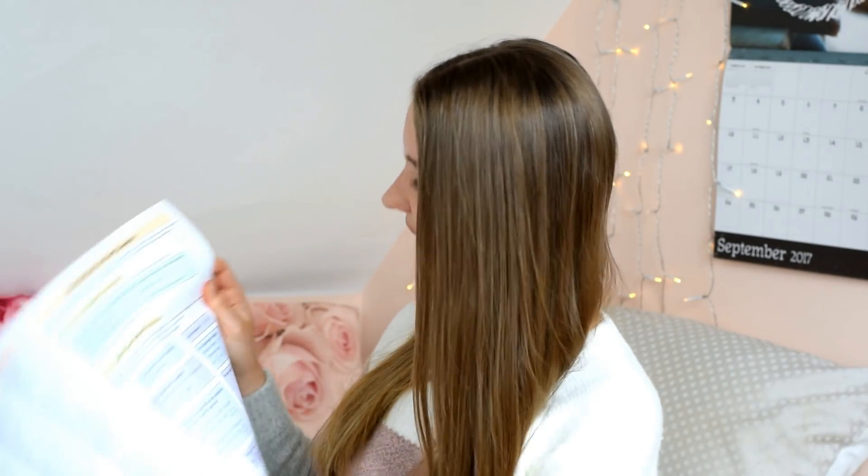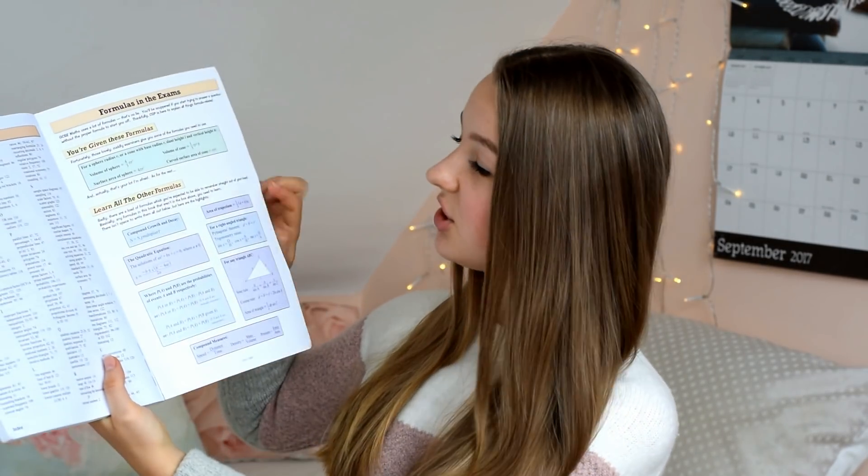With the new GCSE we don't get many formulas in the exam — in the old specification you got a big formula sheet, but now we get very few. So for the other formulas I made flashcards. That sounds odd for maths, but it's simple: write 'formula for volume of a sphere' on one side and the formula on the other. If you don't know the formulas you're not going to get very far in an exam question.